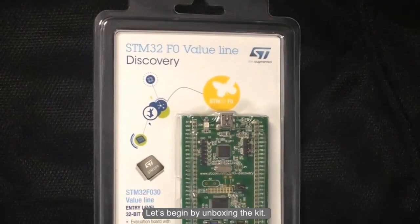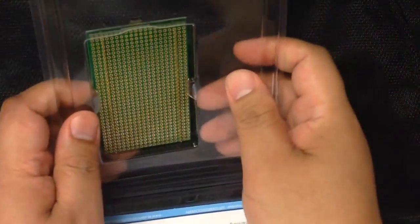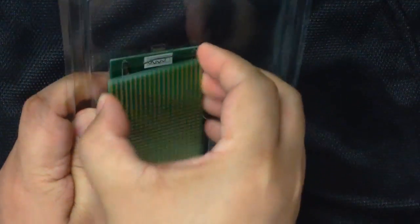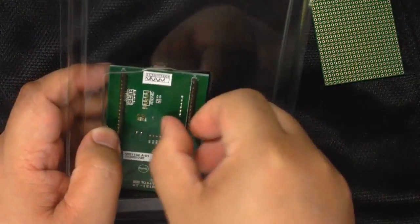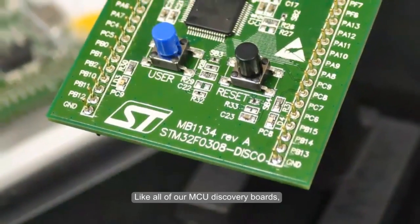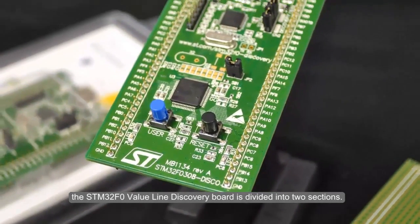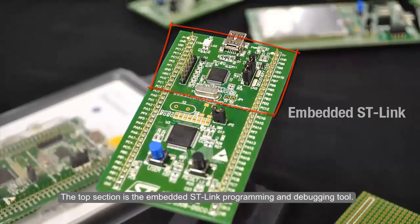Let's begin by unboxing the kit. Like all of our MCU discovery boards, the STM32F0 Value Line Discovery Board is divided into two sections. The top section is the embedded ST-Link programming and debugging tool.